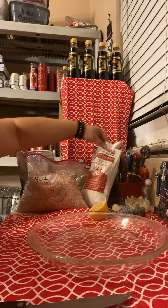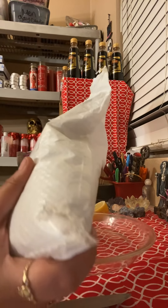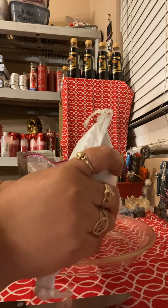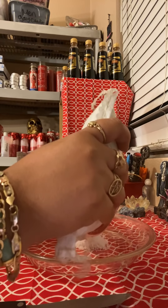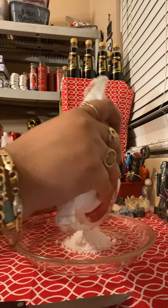The first thing you're going to do is, in the center, in the middle of the plate, you are going to put white sea salt first.